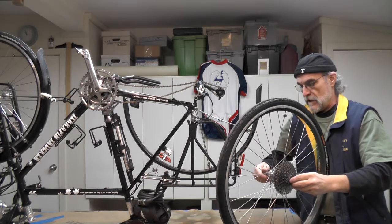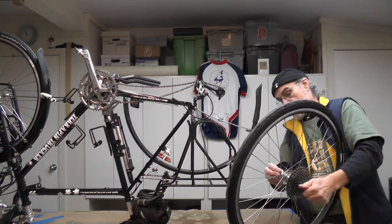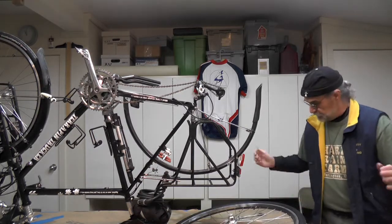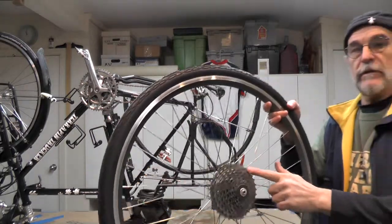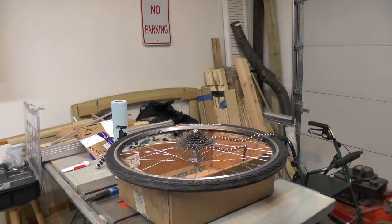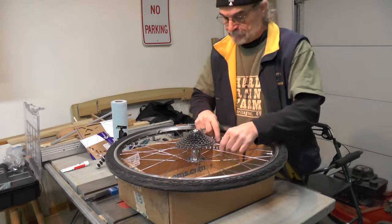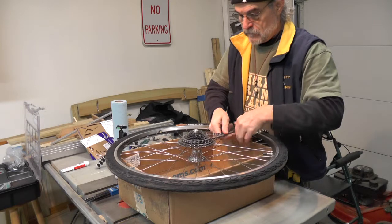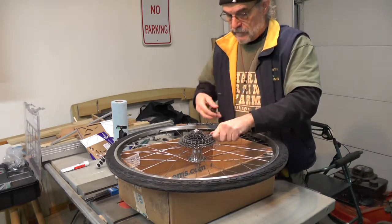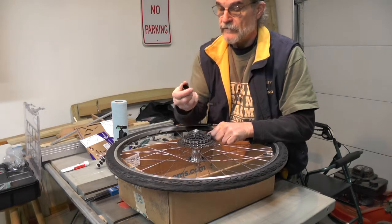We need to take the skewer off to get the cassette off. So we've got our skewer off. Now we're going to go ahead and remove the three wheel cassette. I have my rear wheel here, and a chain just to hold. They make a chain tool and a helmet tool — they make this tool for Shimano freewheels.